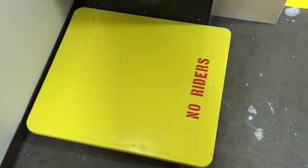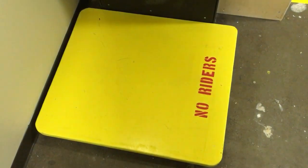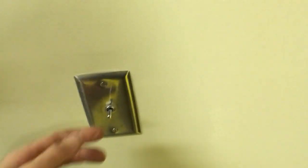You can see it says 'no riders' — obviously for safety reasons. You don't want someone riding there, but to show you, I think I will take a ride. So we hit the switch.